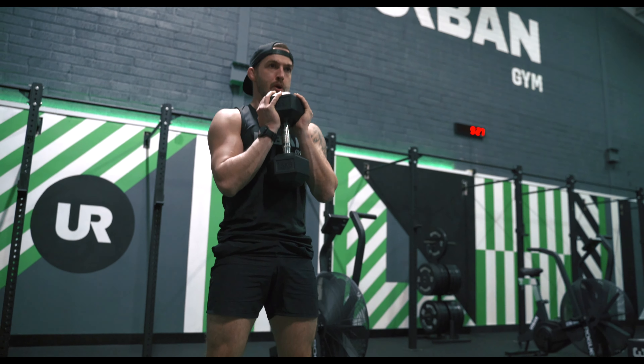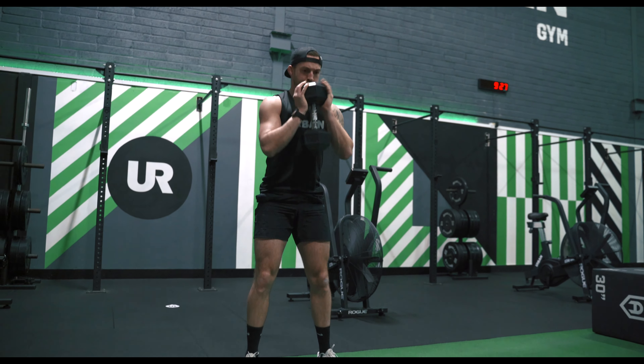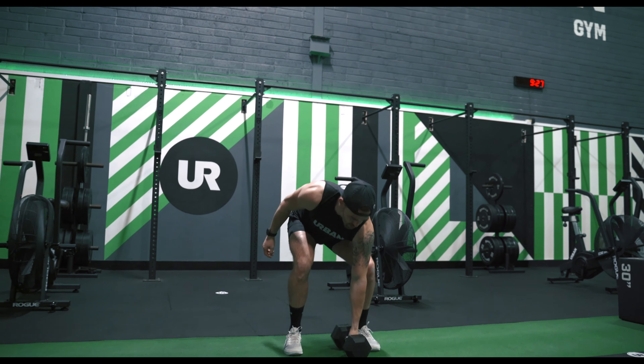Your Basic Kit is available to download now on urbangym.ie. The Basic Kit program is aimed at those who have access to basic gym equipment such as a set of dumbbells, a kettlebell, and a resistance band. It's a perfect program for those who wish to build or maintain muscle strength and size while developing their metabolic conditioning.